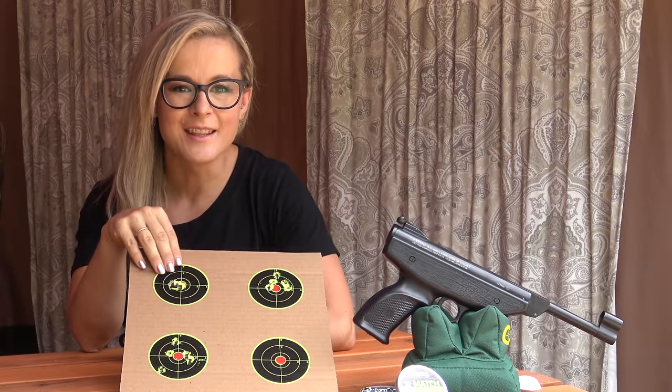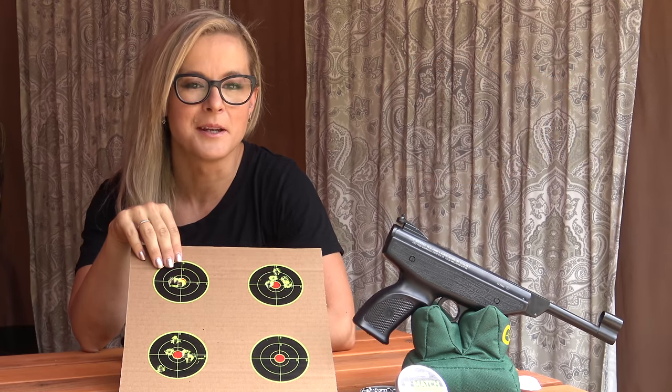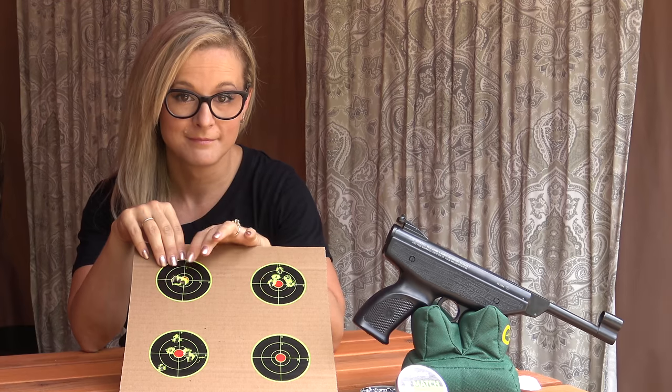Well there you have it. The Vyrau HW70A and the JSB Match Diablo is the right combination. Thanks for watching this episode of Airgun Girl. Be sure to subscribe and if you have any comments leave them below. Until next time, see you later.